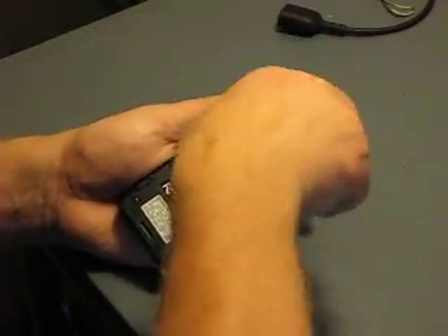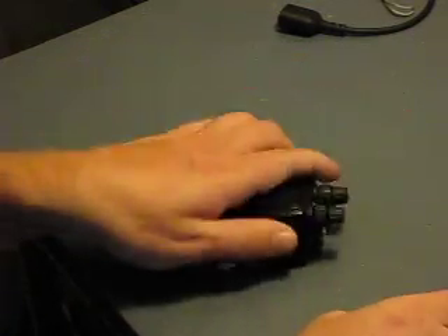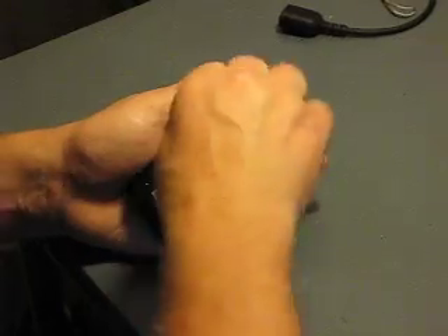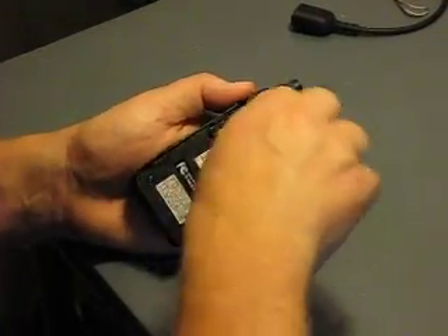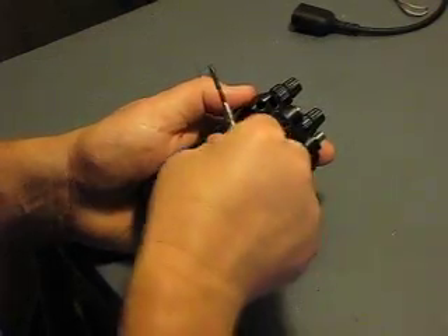Take these out, and then the four screws on the rest of the body. You can see these screws are a little bit long and these are a little shorter, so you don't want to mix them up.